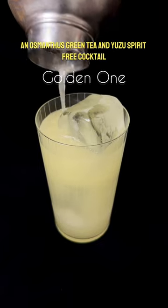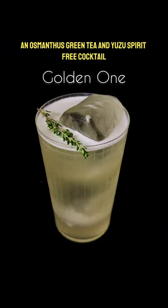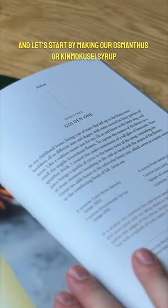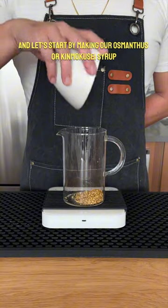Let's make a golden one — an osmanthus, green tea, and yuzu spirit-free cocktail. This is from Julia Mimosa's The Way of the Cocktail, and let's start by making our osmanthus, or kimokusei, syrup.